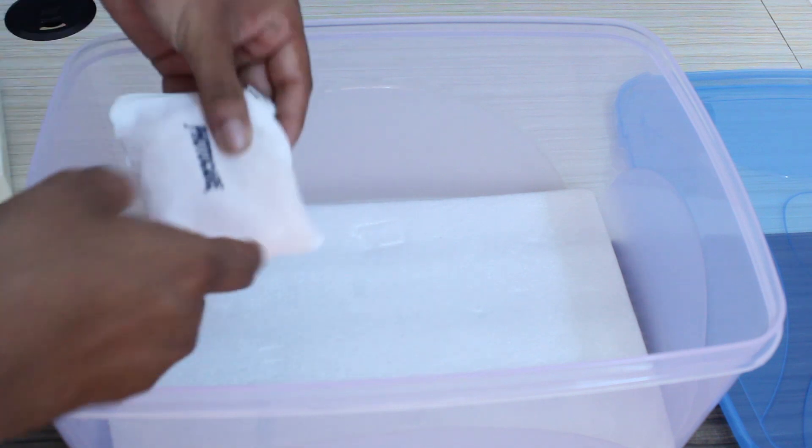I am using a sponge in this box. You can use it.